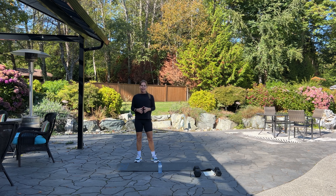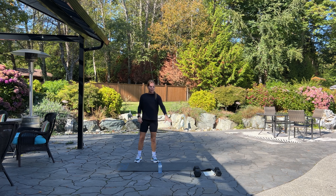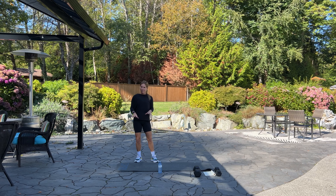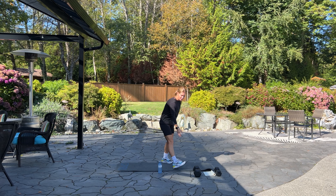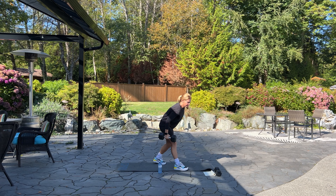Welcome to British Columbia! My name is Becky. Today we're going to be doing an arm and ab workout. If you have a mat, a lighter dumbbell, and a heavier dumbbell, we're going to get started. Grab your water, start your fitness tracker, and let's begin.